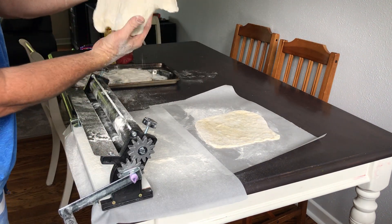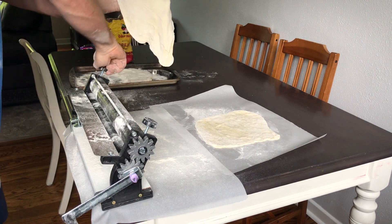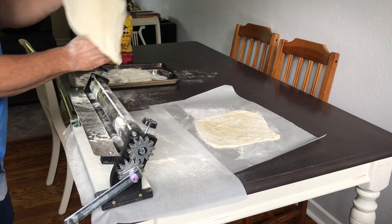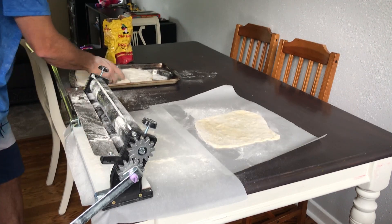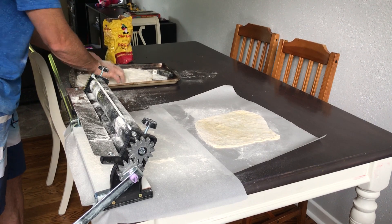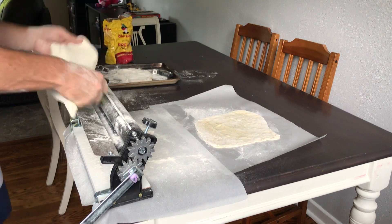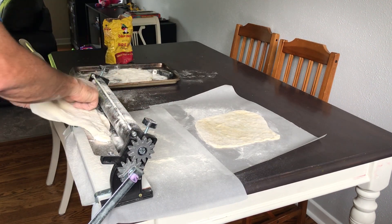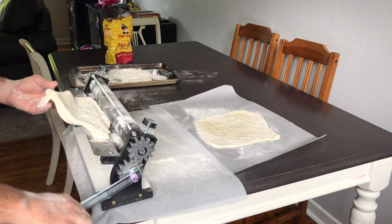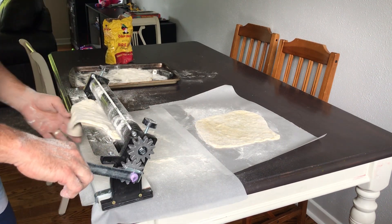It's gone up to about four or five inches in diameter now. And again, you can crank these down a little bit each time. I usually like to put it through twice, sometimes three times, but again, coat it in flour — coat the dough in flour before it goes through. Get a little bit of flour, put it on the rollers just to make sure that there's no sticking. Then you just feed it in, crank it down a little bit more, whatever your personal preference is, and just roll through it.